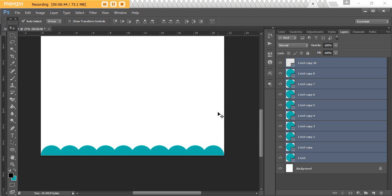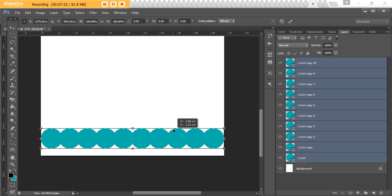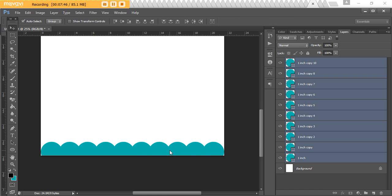Another tweak: if you want to bring the border down so there's less space between the scallop points and the edge of your page, move everything down. With all layers still selected, you can hit the arrow keys on your keyboard to nudge it, or press Ctrl+T for a bigger move. Hold down Shift to keep everything in a straight line — you've already aligned it left and right so you don't want to redo that. Move it down until you're happy, then let go and press Enter to apply the change.